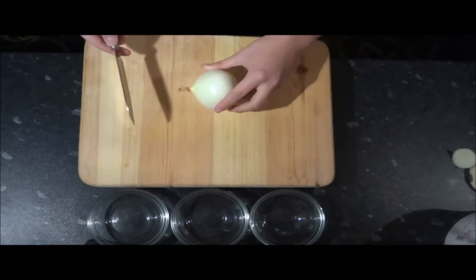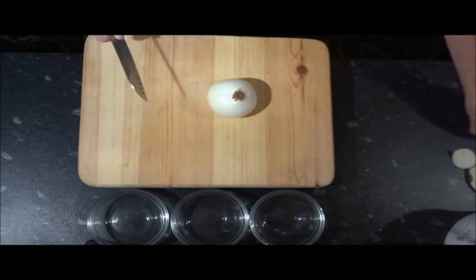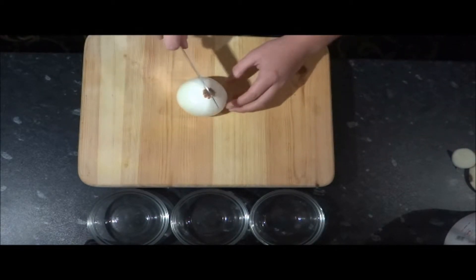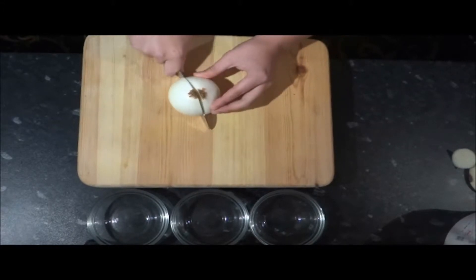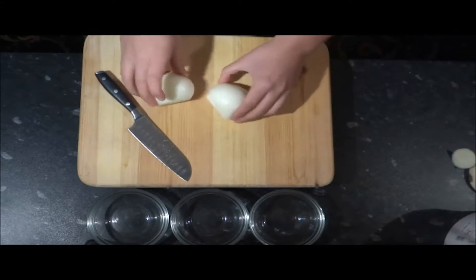First of all, take your onion and turn it on its side, taking the top off. Discard the top. When chopping through the onion, make sure you leave the root on, as this makes the chopping process a lot easier, as you'll see throughout the video. So just chop straight through the root — this will give you two halves of onion, both containing the root.